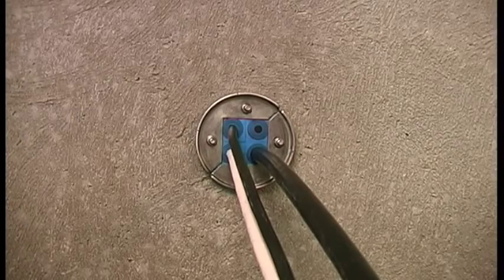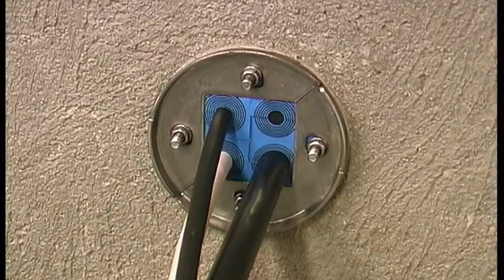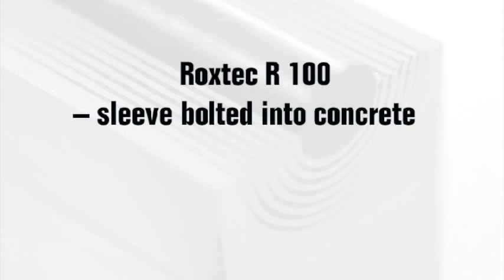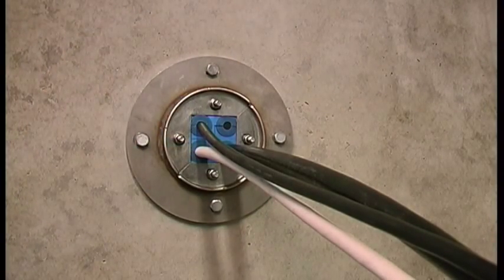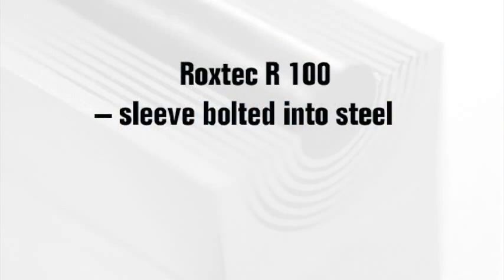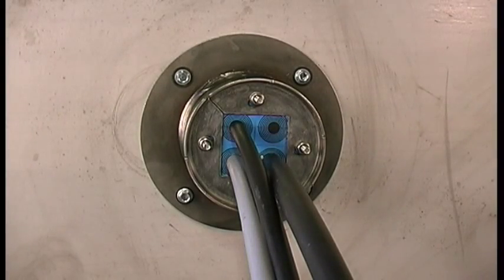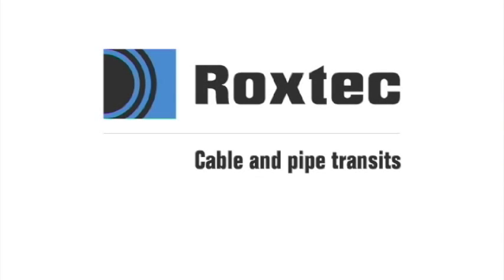There are many different attachment methods for the R-frame: the R-100 frame sleeve cast into concrete, bolted into concrete, and bolted into steel.